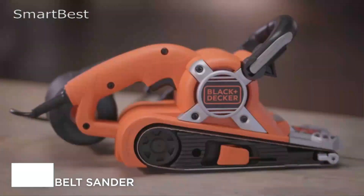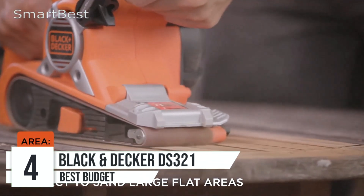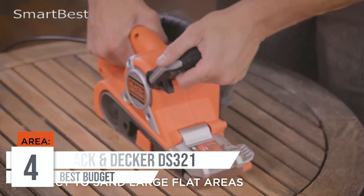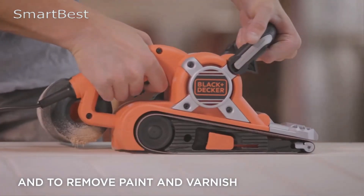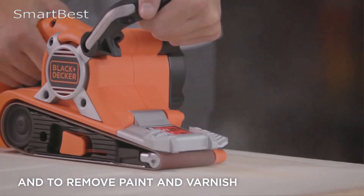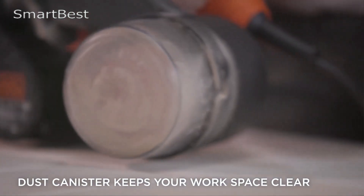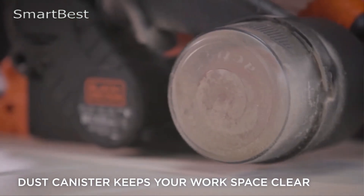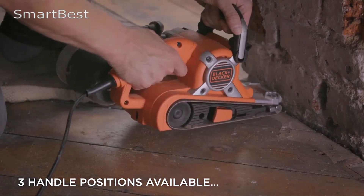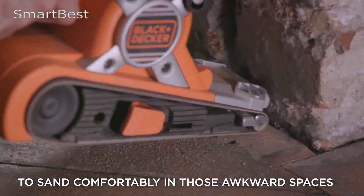Number 4: Black & Decker Belt Sander. The Black & Decker Belt Sander DS321 is a versatile and powerful tool designed to handle tough sanding tasks while offering great convenience. With a 4.3-star rating from over 2,305 customer reviews, this sander is well-regarded for its reliable performance and user-friendly features. Equipped with a powerful 7-amp motor, this belt sander delivers maximum power, ensuring that even the most demanding tasks are handled efficiently.